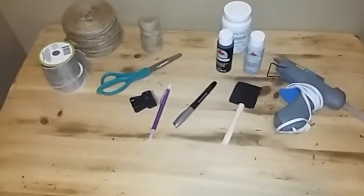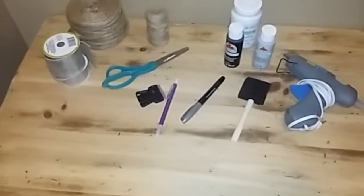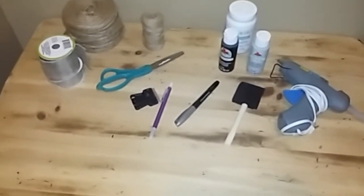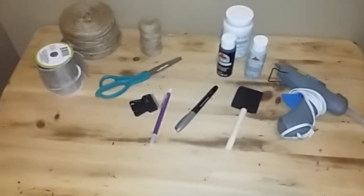You will also need either a cheap sign from Dollar Tree — mine is from the Halloween decor — but you can also use a foam board and just cut it into the shape of a mason jar. So let's get started.